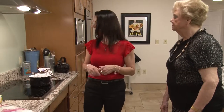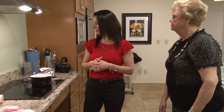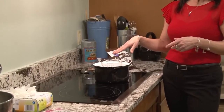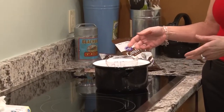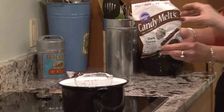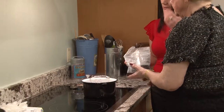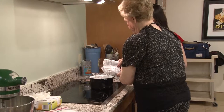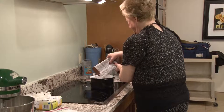This is a candy funnel that makes it easier for putting the chocolate in the molds. It has a little trigger on it so you can just lift it and the chocolate comes out, then let go and it stops so you don't have chocolate mess everywhere. The first thing we're going to do is melt the chocolate. You can melt it in a microwave and it works just as well, but I like to use the stove. You don't need any special equipment.